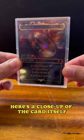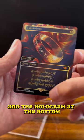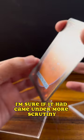Here's a close-up of the card itself. I'm going to remove it from the case — it's a foil card, and the hologram at the bottom looks pretty legit to the naked eye. I'm sure if you subjected it to more scrutiny...